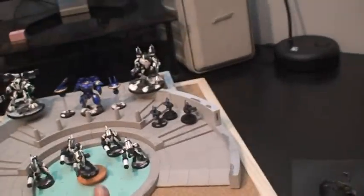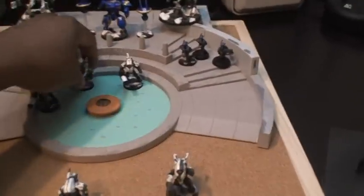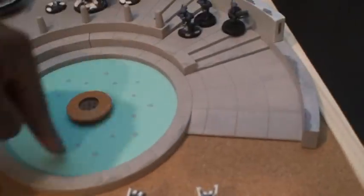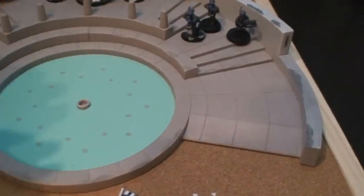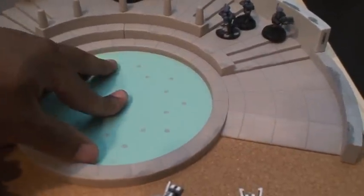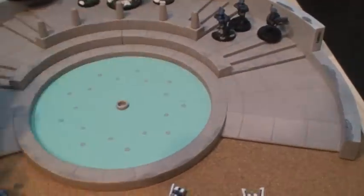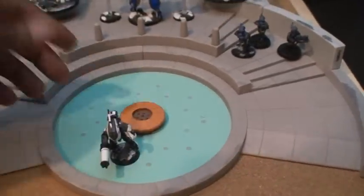It saves me a ton of time in that I don't have to build it from scratch. I can take this piece, hit it with some paint, and start from there - no texture that I have to deal with. The center fountain I'm probably going to end up changing, since it's Tau and it's round - I'll end up putting the Tau insignia in the middle. The center fountain piece is removable, so I could take it off, or go ahead and paint it and maybe fill it with some fake water so it looks like water.